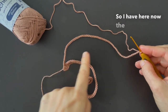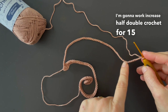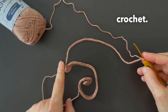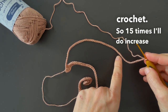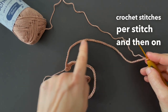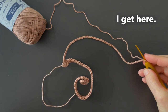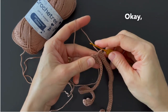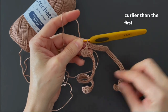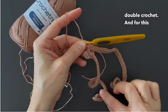So I have here now the second chain. For this one, I'm going to work increase half double crochet for 15 stitches, and then for the others I will do a regular half double crochet. So I finished the second lock of hair — you see here it's a bit curlier than the first one, because I worked increase half double crochet for 15 stitches versus only 10 for the first.